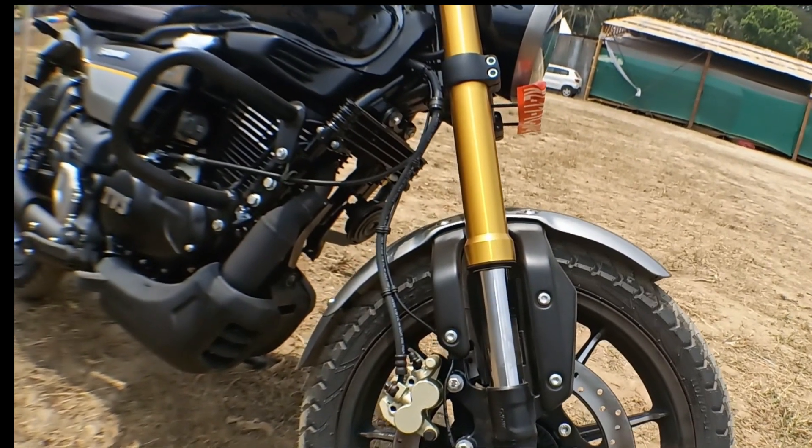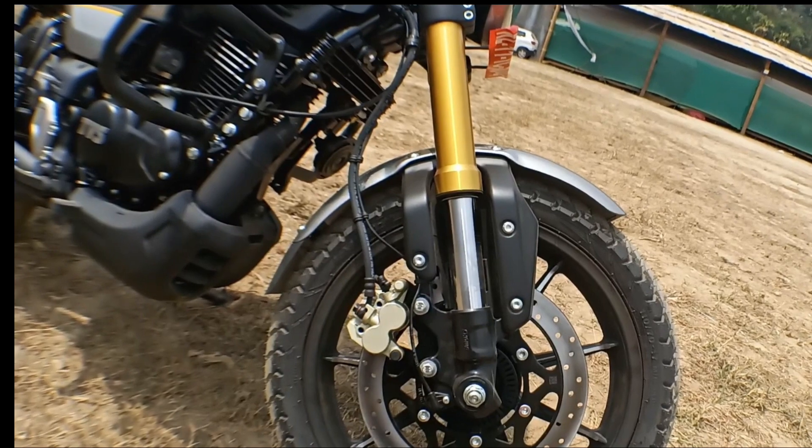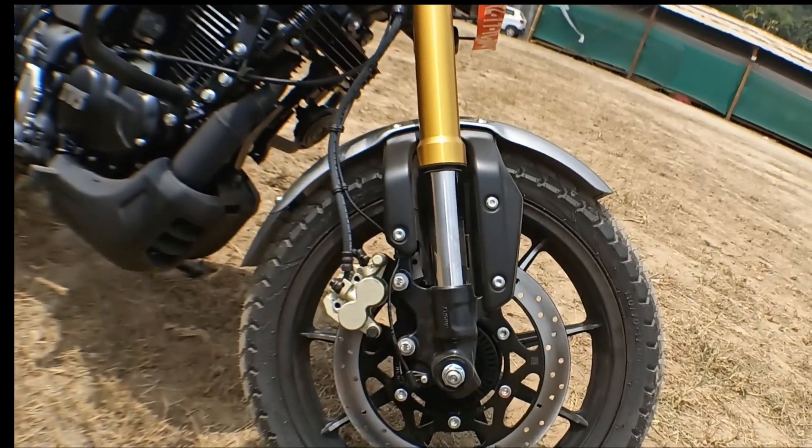The UST Fox is a suspension for riding comfort. The suspension is not the same as the UST Fox. The UST Fox is better.